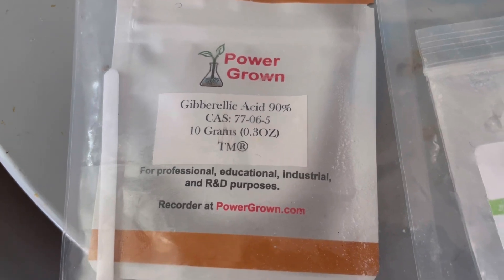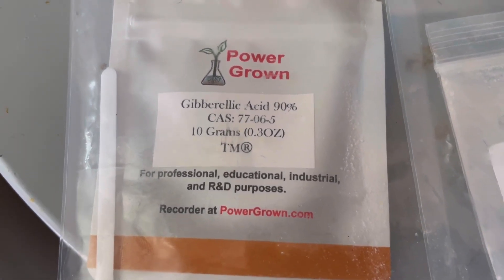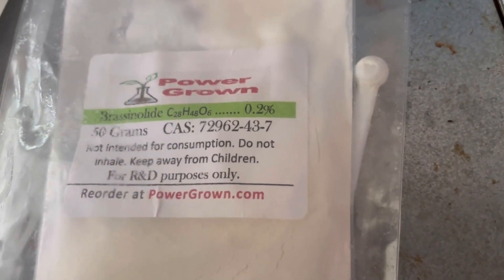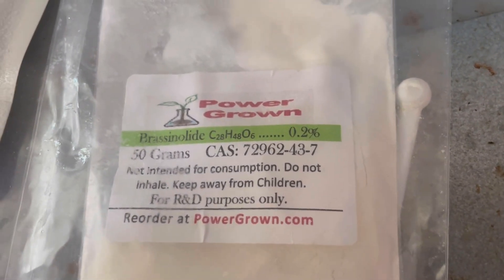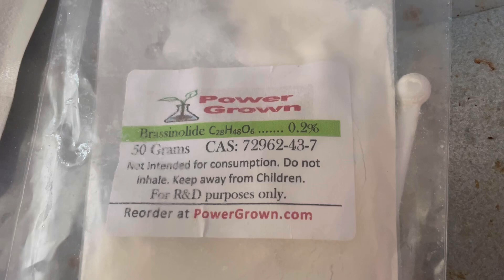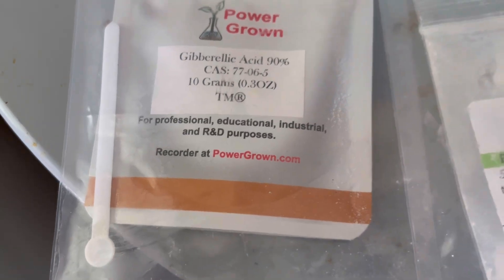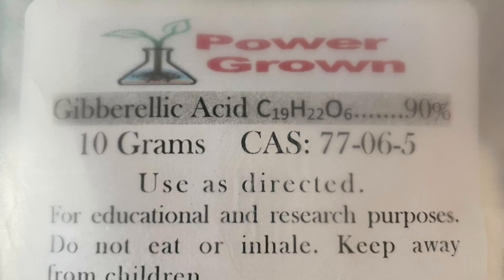Hello, everybody. This is the Gerolibic Acid that I get off of powergrown.com, and also this is the Brazolacide that I also get there. I do two scoops per gallon and one scoop — and you can see how big the scoop is, they're little tiny scoops. I'll see you next time. Thank you. Bye-bye.